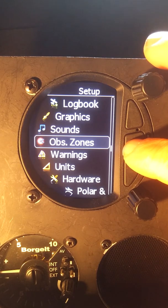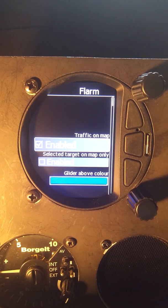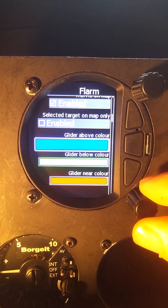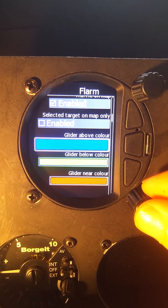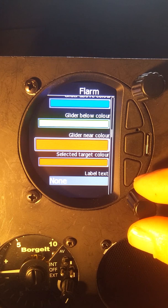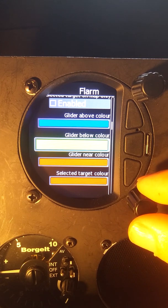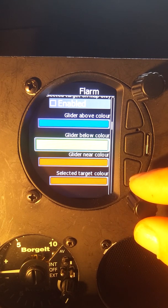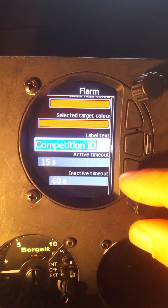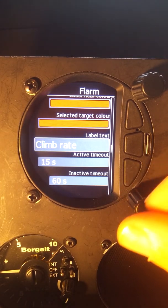Another thing we should look at for the FLARM is to go into setup and then graphics. In here we have FLARM graphics, and we want to look at the colorings for the various gliders. A glider above us will show up as blue on the map, a glider below us is green, and a glider near us — within about 200 to 300 feet vertically — will show up as red. I like this color scheme: blue is above me like the sky, green is below me like the grass, and red is danger. We can also label who it is or what their climb rate is, visible on the moving map display.